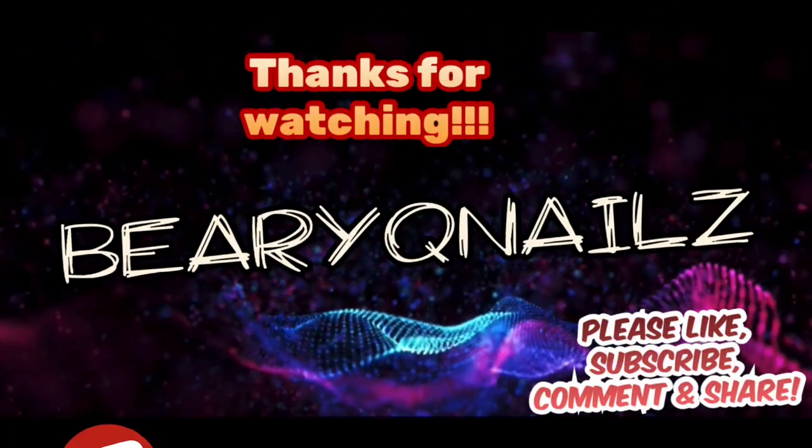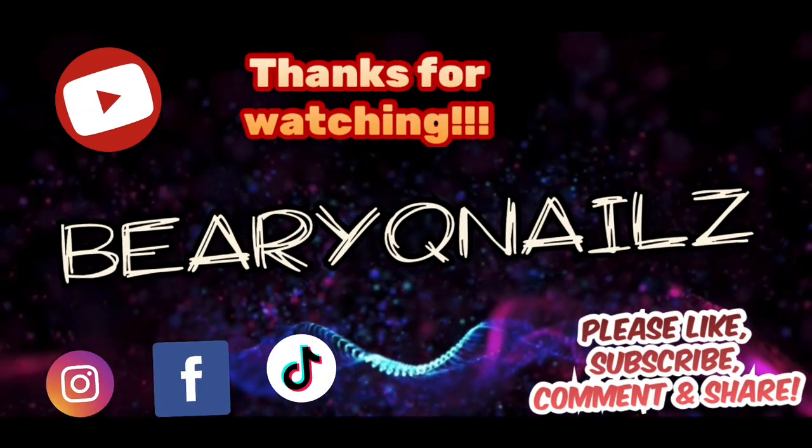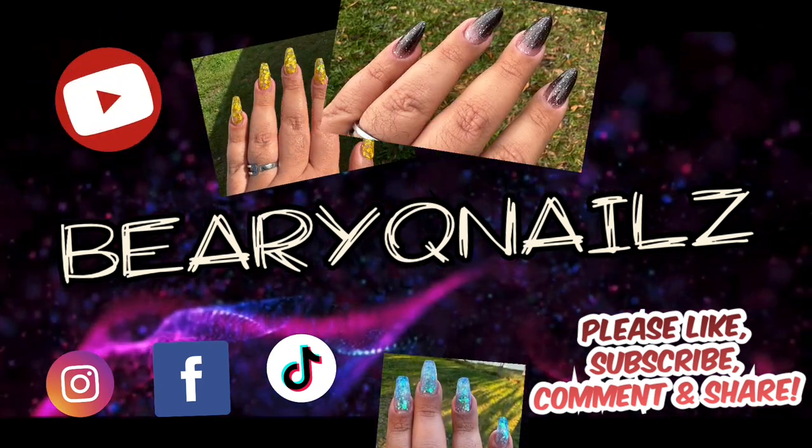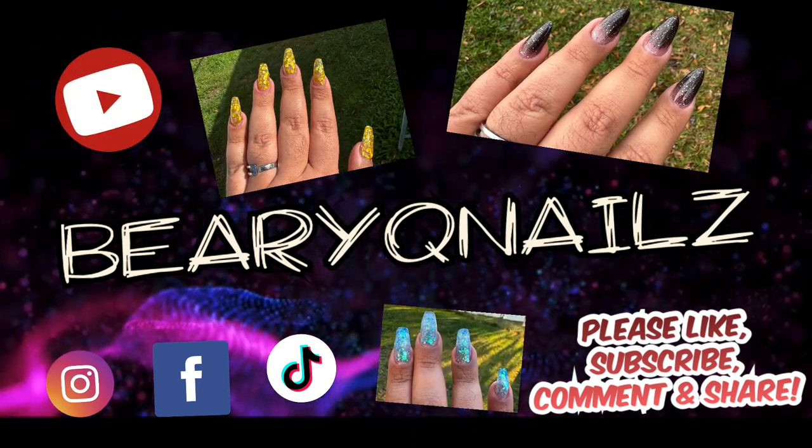This is my intro song. It isn't very long. That's all. Go ahead, go on and watch the video.